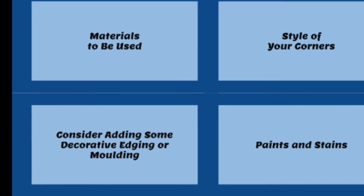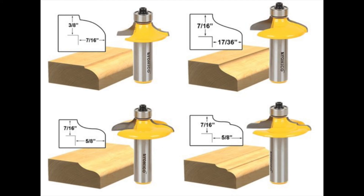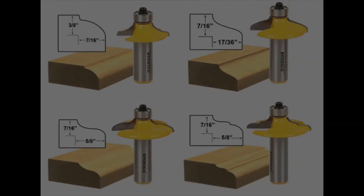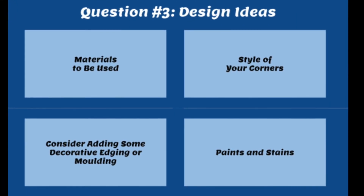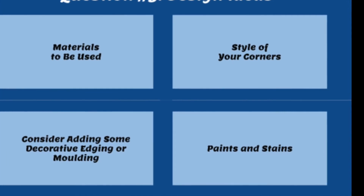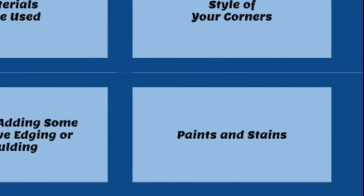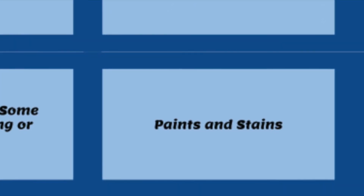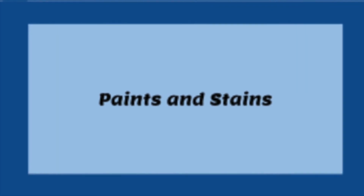We already covered corner style options — 90-degree, 45-degree, and decorative square corners. Moving on to decorative edging: if you have a router, there are several bit varieties that can add a decorative edge. If not, your local hardware store should have molding or quarter round that you can just glue onto the inside or outside edges of your frame for a decorative pop. Finally, consider paints and stains. If using a stain, apply a sealant since bathrooms are wet spaces. For paint, use a high-gloss or semi-gloss finish to protect your project.